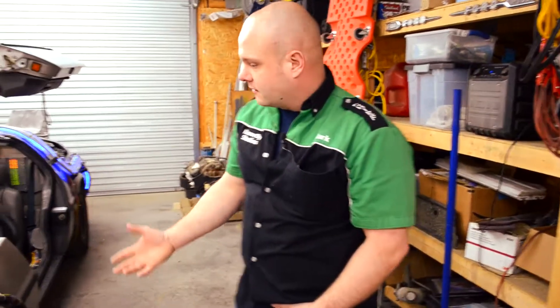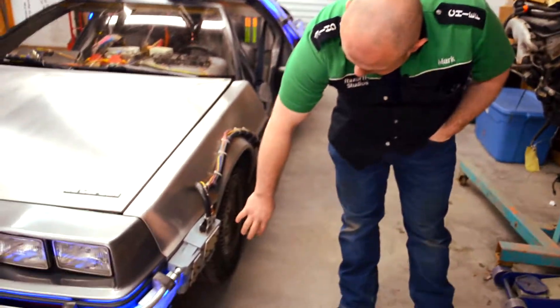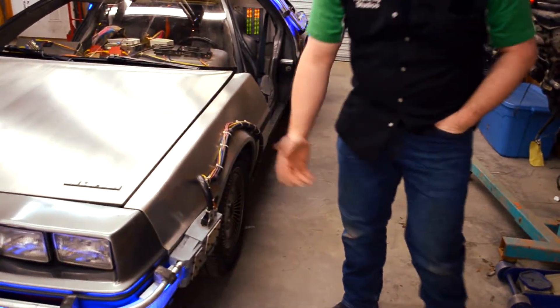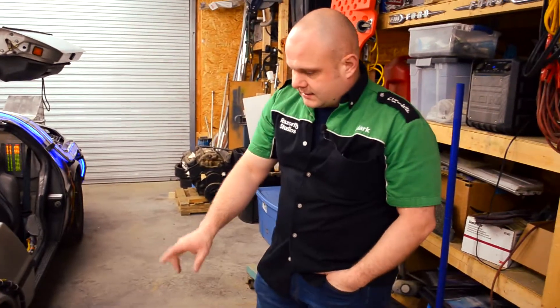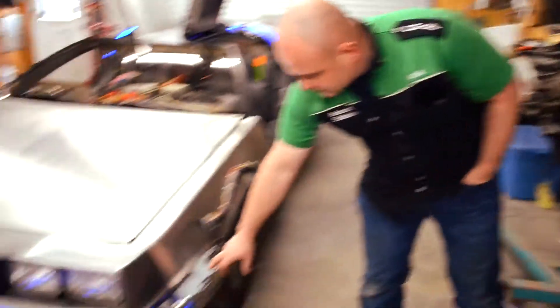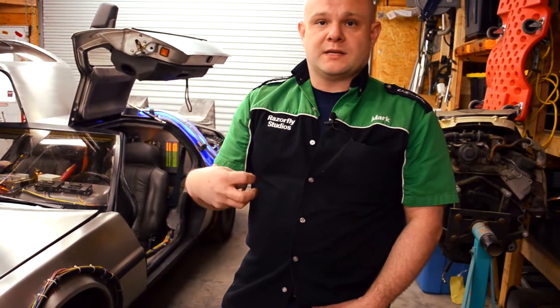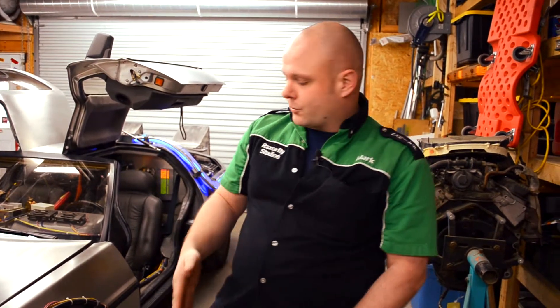We went back and tried finding every bit and piece and part that we could, down to talking to people who had access to the original Back to the Future 3 car. We were able to cast these parts and make copies. These were originally wood for the movie. Ours is a high-impact two-part resin backfilled with a 10 PSI foam — ultralight, super durable.